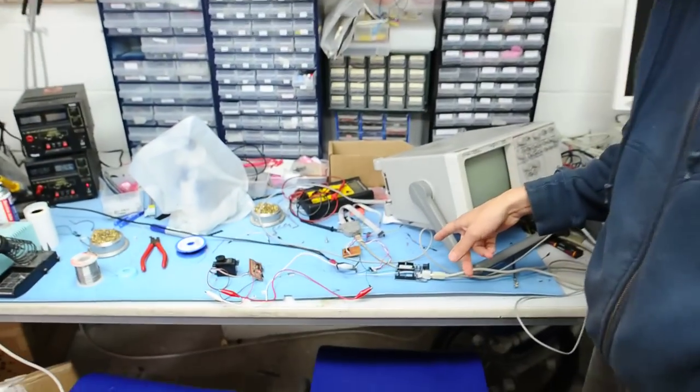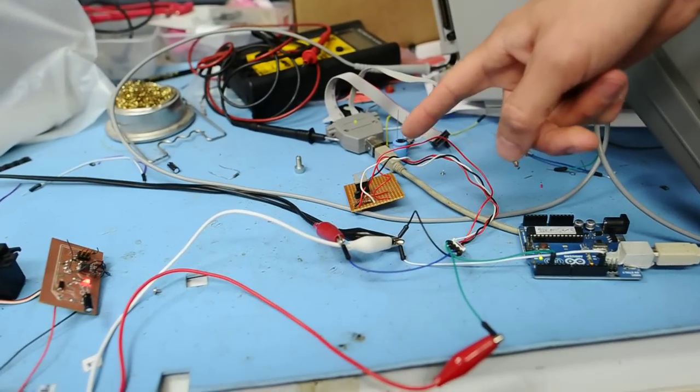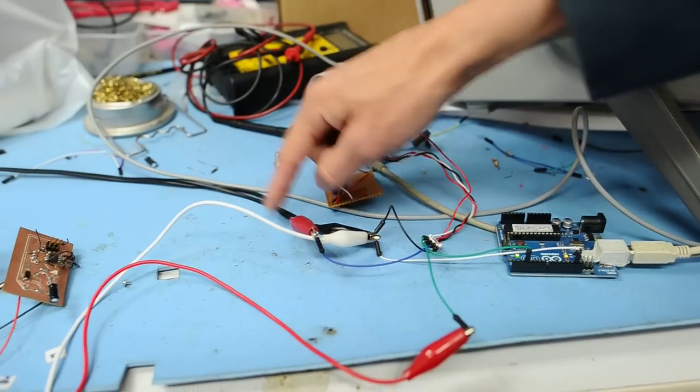Hi, this is Matthew Venn from the Bristol Hackspace, just showing off the next iteration of the two-wire servo control. Down here we've got an Arduino again controlling a P-channel MOSFET, and that's modulating a signal on top of our power line which comes in here.